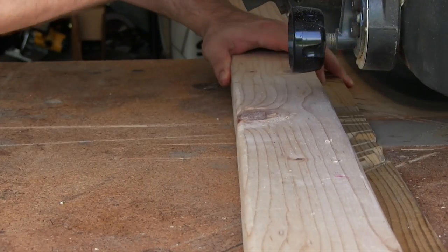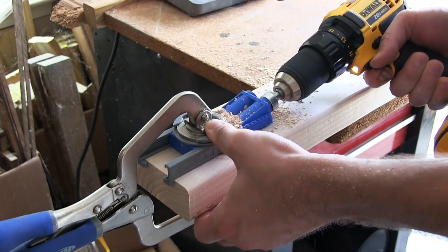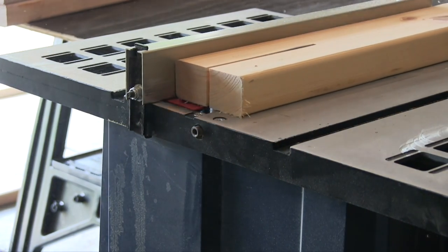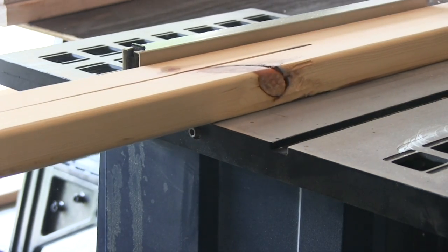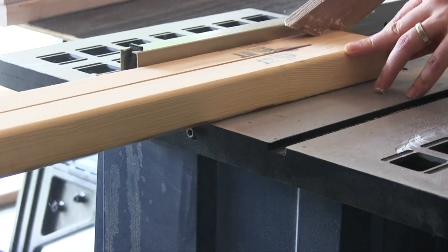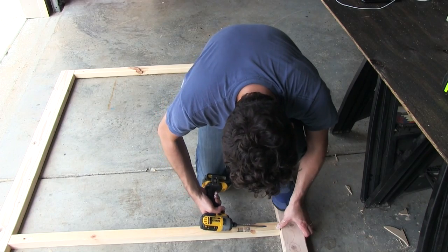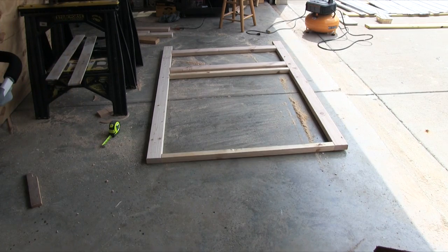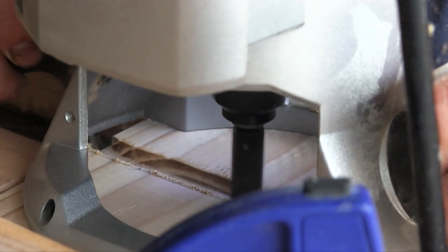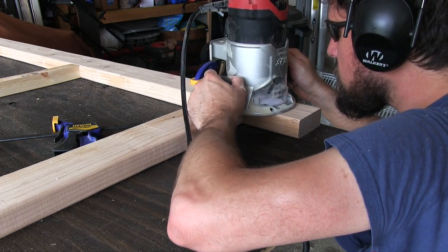I constructed the frame with 2x4s and pocket screws. For the top and bottom cross braces, I split a 2x4 in half. I had two additional cross braces at the bottom that were going to be used for mounting it to the wall by drilling through them into the studs, but later realized that this thing was pretty heavy, especially up top, so we ended up just using some L brackets along the top brace to secure it into the wall studs. I routed out a section at the base of the frame where it would contact the floor molding — this recess allowed the back of the frame to rest flush against the wall.